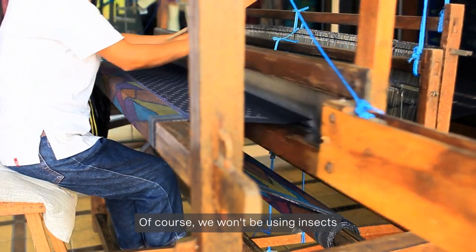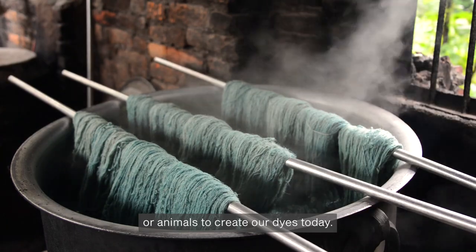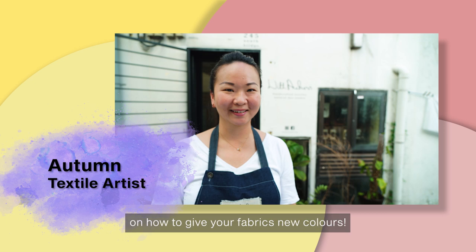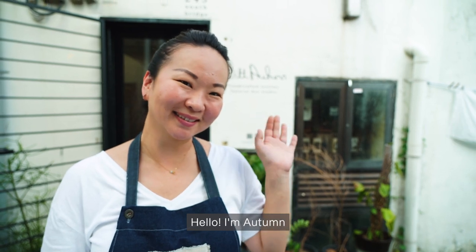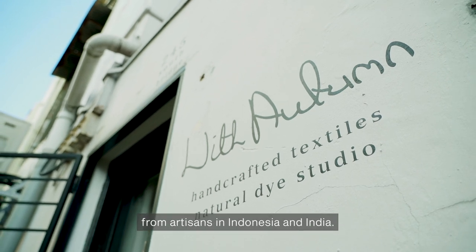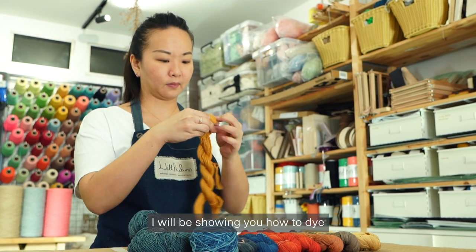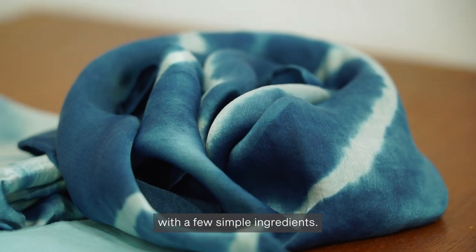Of course, we won't be using insects or animals to create our dyes today. Follow a textile artist in a step-by-step guide on how to give your fabrics new colours. Hello, I'm Autumn and I'm a textile artist and natural dyer in Singapore. I learned natural dyeing from artisans in Indonesia and India.